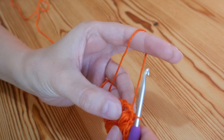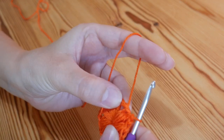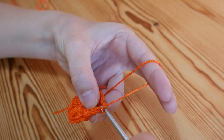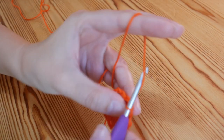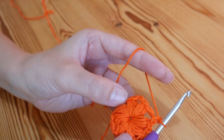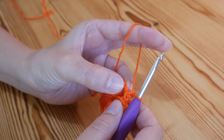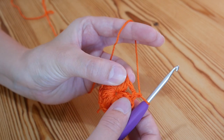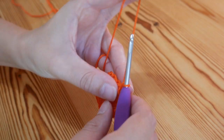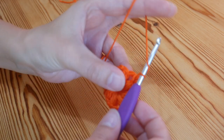To move on, I'm going to slip stitch into this first space between our puff stitches, then chain one, and then we're ready to start with our puff stitches again. Now it's going to be the exact same puff stitch except we're going to do two puff stitches into each of the chain spaces.